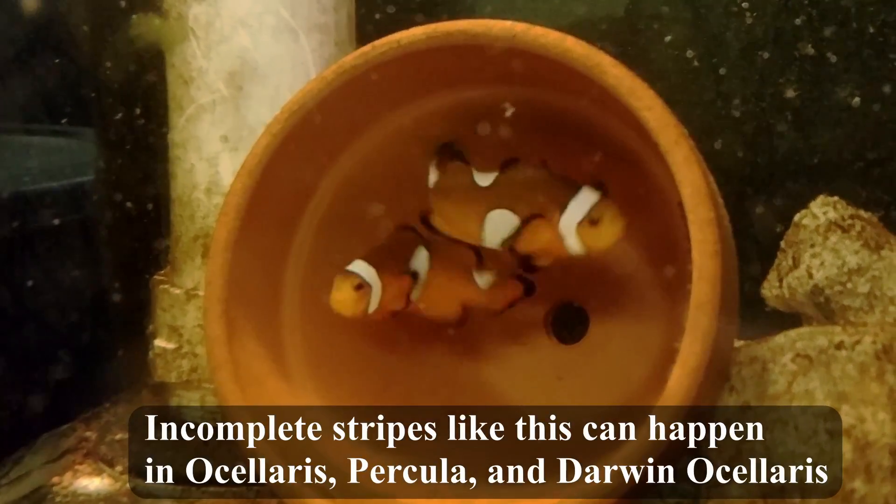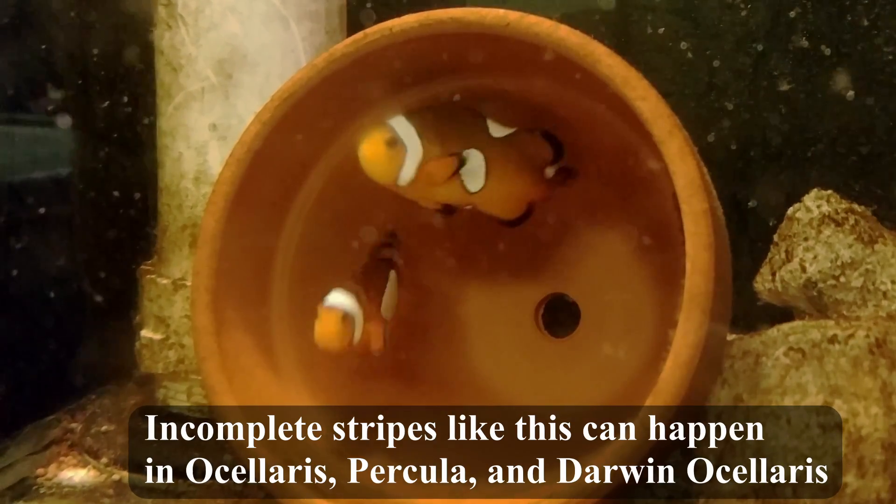Incomplete stripes like this can happen in Ocellaris, Percula, and Darwin Ocellaris.